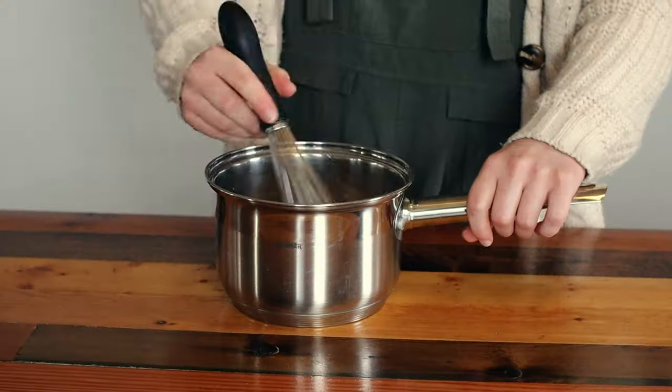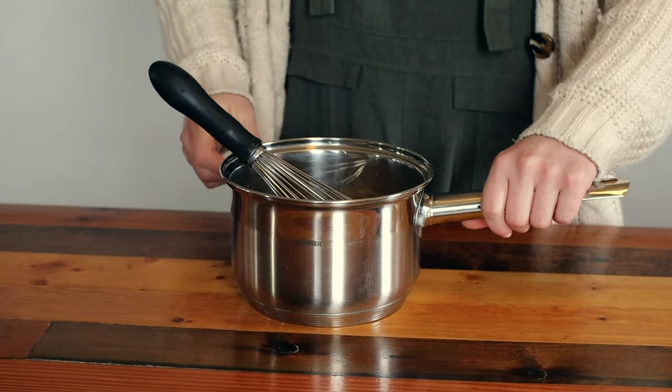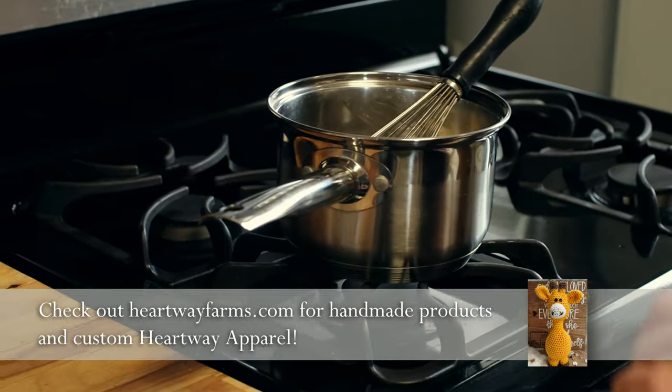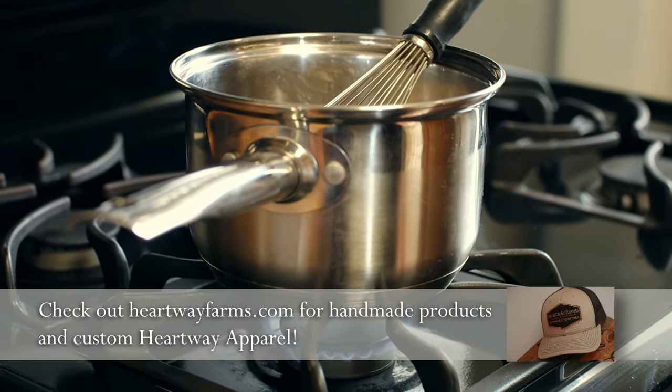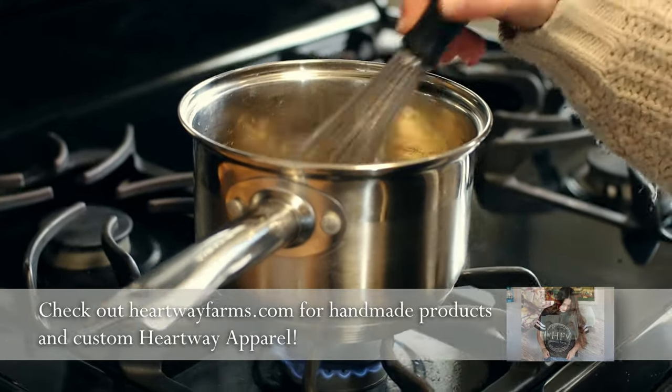Whisk everything together and transfer the pot to the stove. Gently warm the mixture on medium-low heat, vigorously whisking the coffee. You don't want to stop whisking or the egg will curdle. The coffee will begin foaming as you heat it and whisk it.